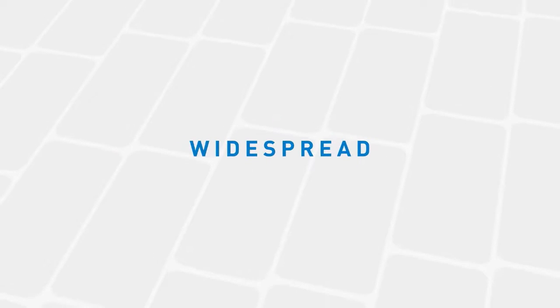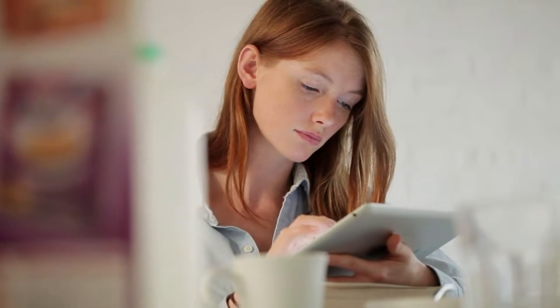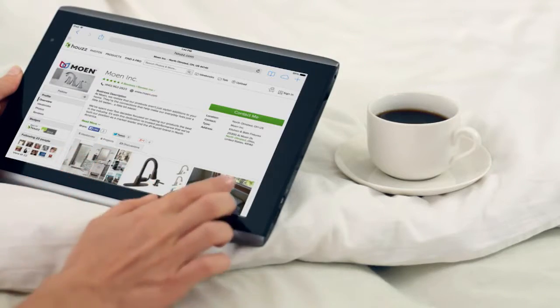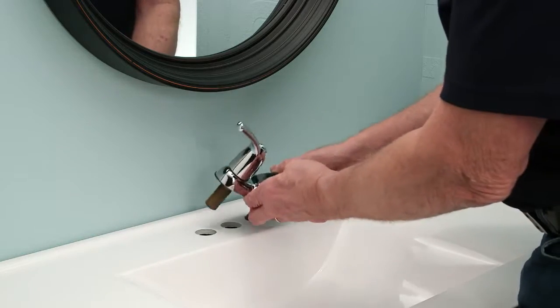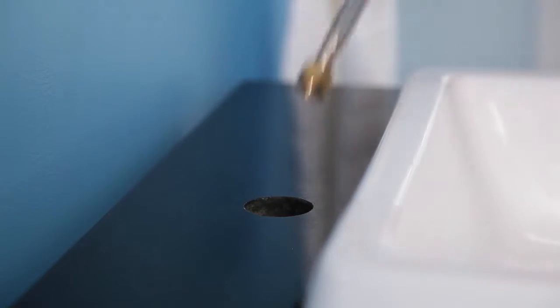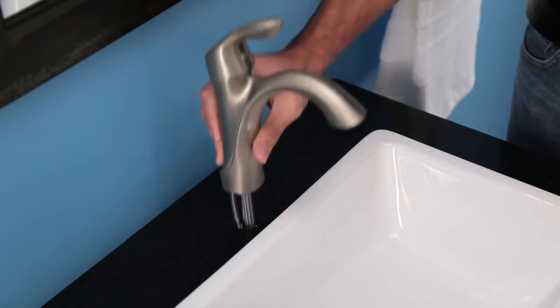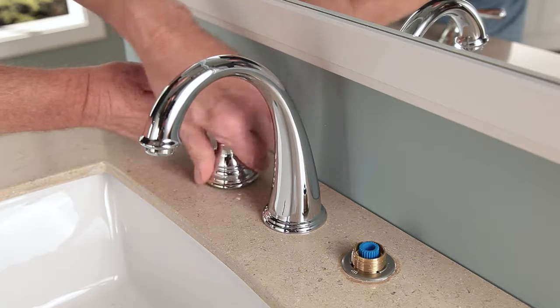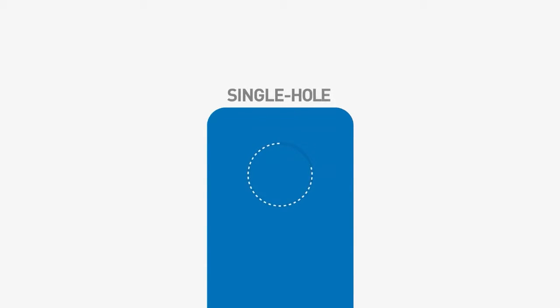Single hole, center set, widespread — it's not as confusing as it may seem. A little prep before you shop makes buying a new faucet simple. Unless you're planning to replace your sink top or countertop, your new faucet must have the same number of holes and spacing as your existing sink top or countertop.